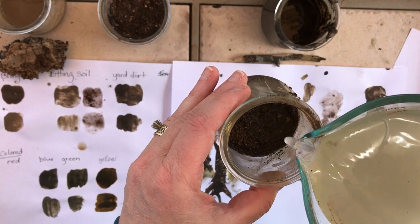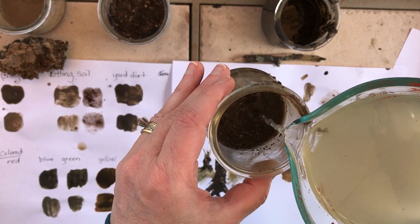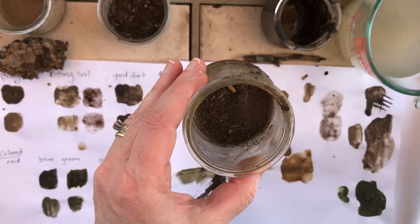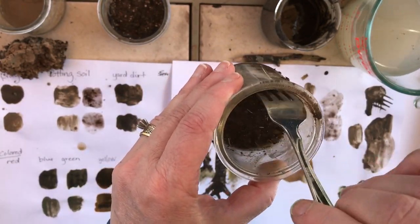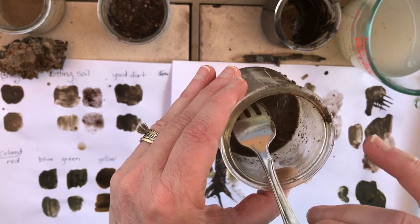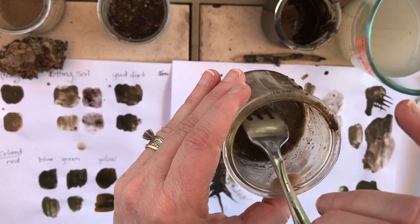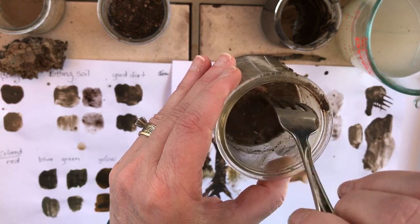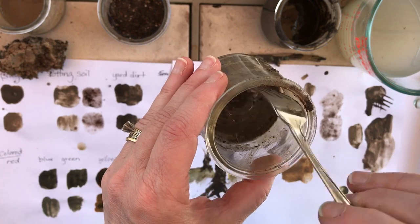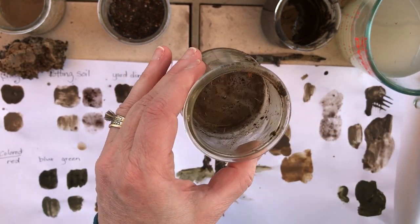You just want to add enough water to where — and this may be personal preference — it's not super liquidy. Stir it up. This one has some leaves and stuff in it, which is okay. You're going to stir it up until it's kind of the consistency of paint, a little thicker than water.